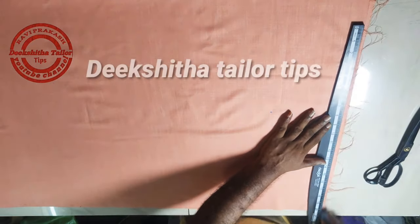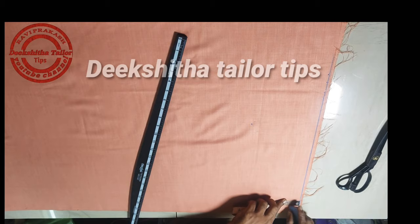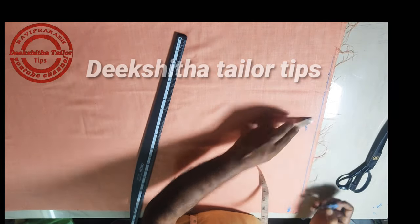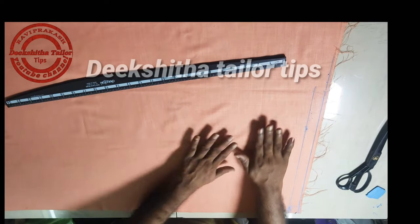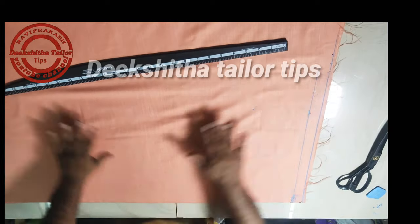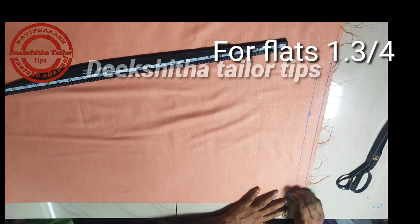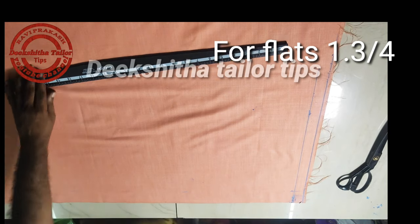Now we will put a straight line. We will mark one inch and mark the scale and line. Now we have filters, the front buttons. Quarterless two, which is the most important thing to do, and make the scale of the margin.